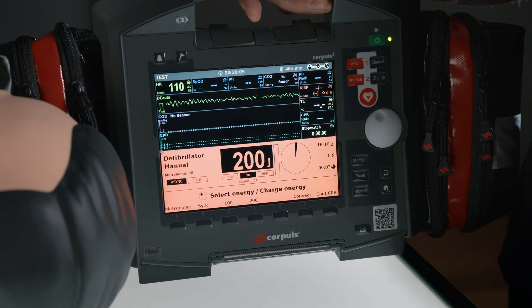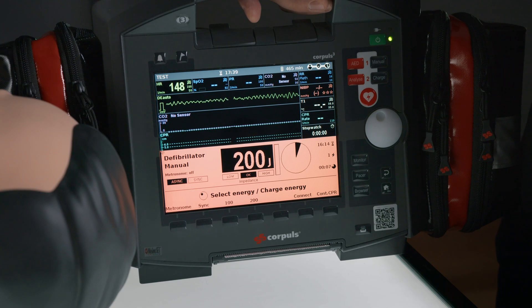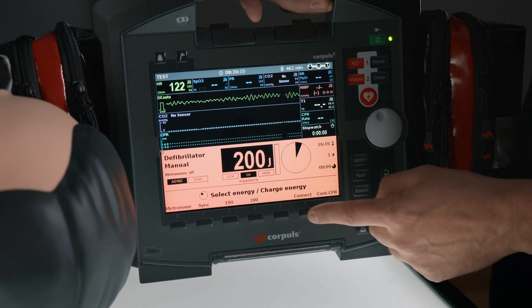If a Corpulse 3 and a Corpulse CPR are both in use, we can connect the two devices using the soft key Connect.